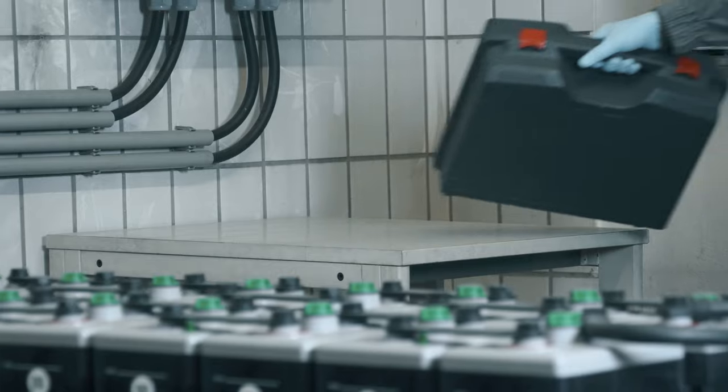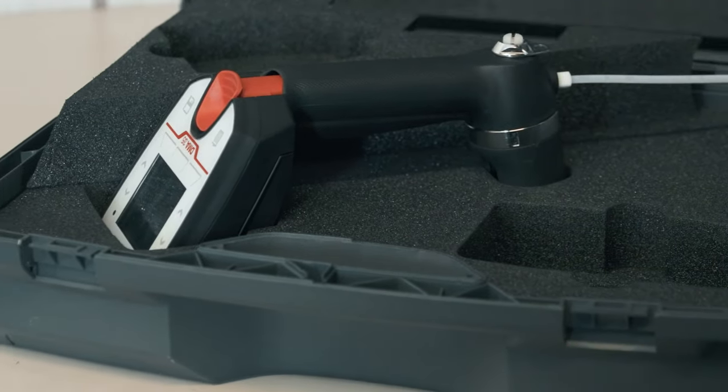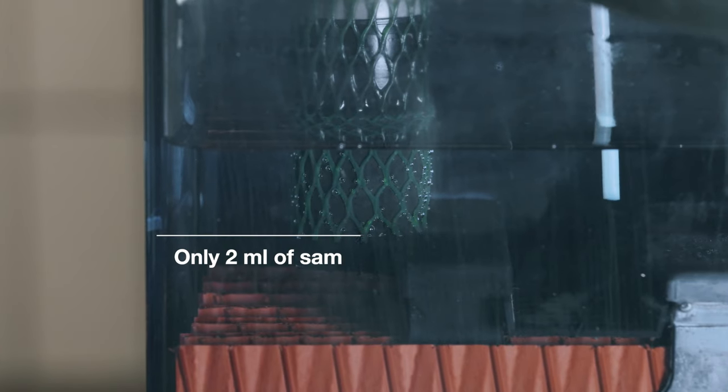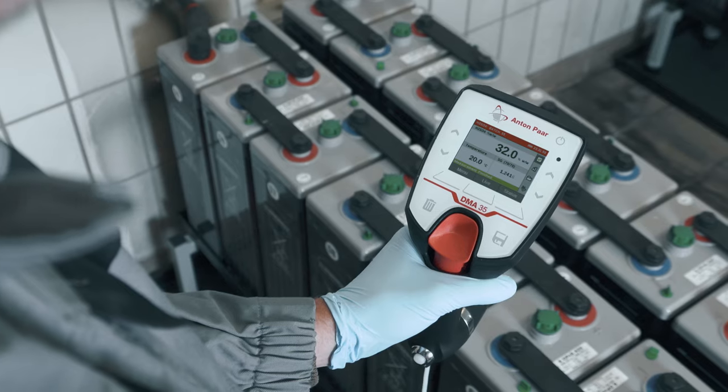Anton Parr presents the newly designed Portable Density Meter DMA35, an outstanding instrument for fast on-site density and concentration measurements. The instrument delivers precise results with only 2 milliliters of sample.